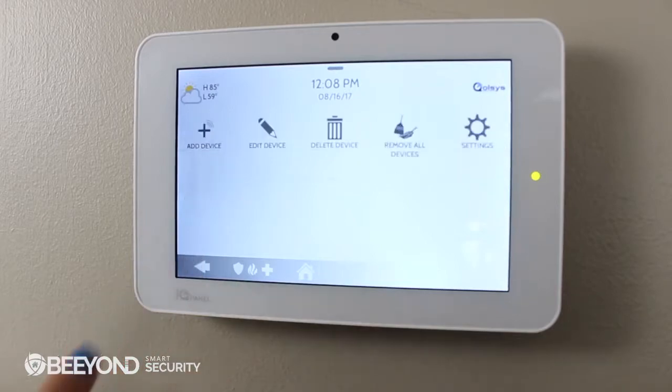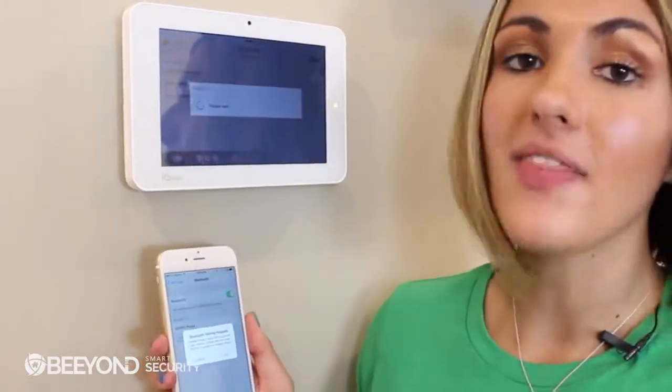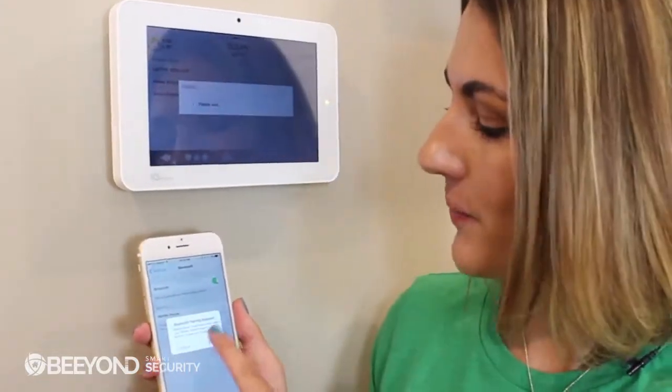To add a phone, touch the back arrow and select Add Device. Next, grab your smartphone, go into Settings, and touch Bluetooth. Be sure to keep your phone close to the panel — it could take about 30 seconds for the IQ Panel to find it. Once the name appears on the screen, you'll select Pair on the IQ Panel and your smartphone. You can pair up to 5 smartphone devices on the IQ Panel.